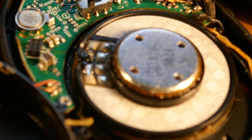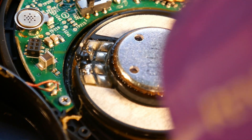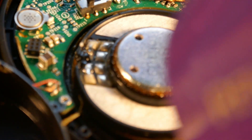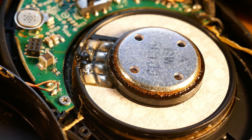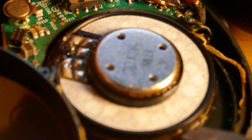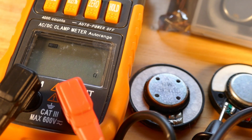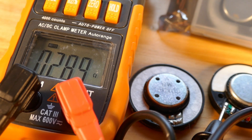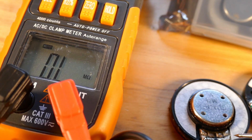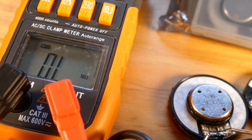There it is — we got the speaker up. Just keep working it and the speaker will come loose. Let's see if we can get that speaker out.